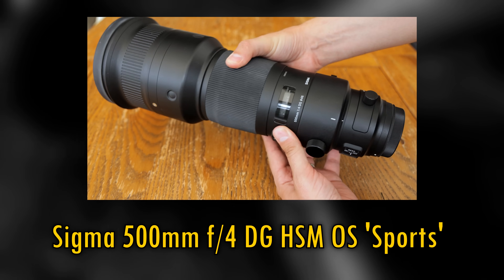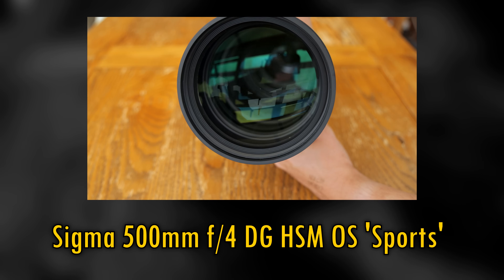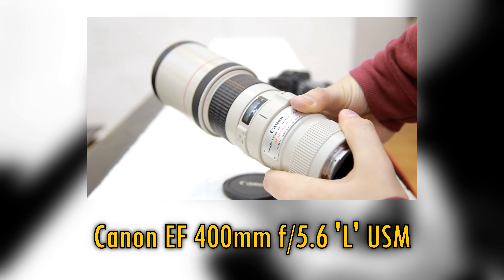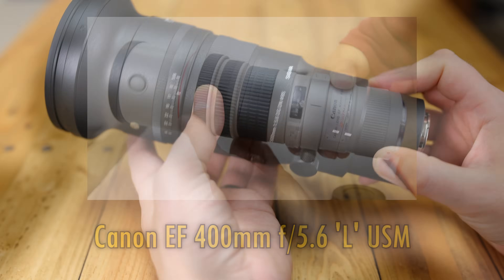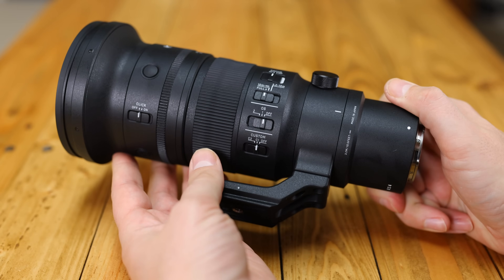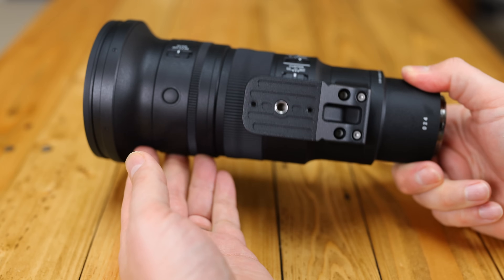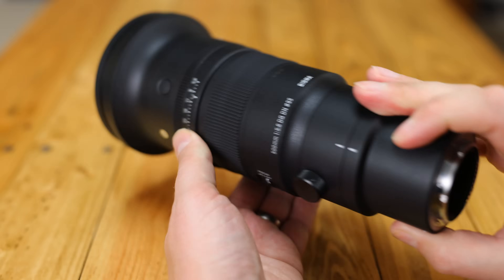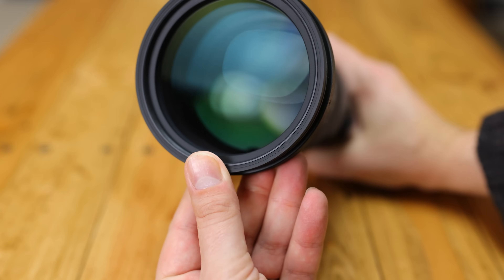It's the size! Sigma have managed to make this new f5.6 lens 70% smaller. It's even considerably smaller than this 400mm f5.6 Canon lens that I tested a while ago. For a 500mm lens, this Sigma optic is positively tiny, and somehow Sigma have managed to achieve this without using inferior optics. It really is quite an achievement, and a lens this small and yet so powerful really makes nature and wildlife photography so much easier and much more enjoyable.